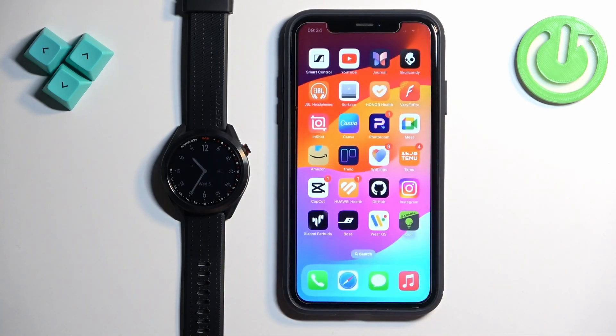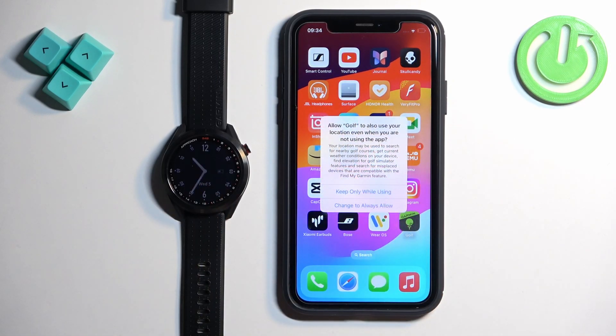At this point you can close the settings and the app. And that's how you unpair this watch from the iPhone.